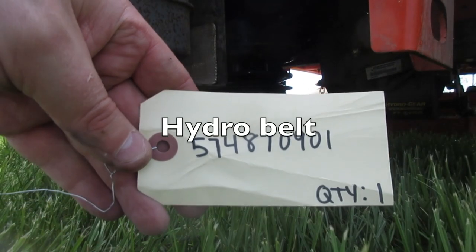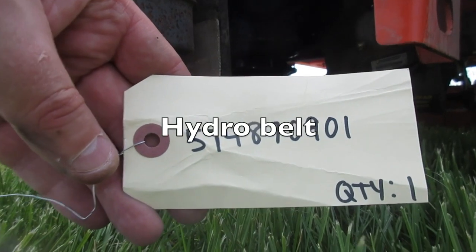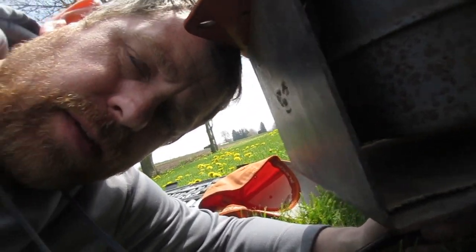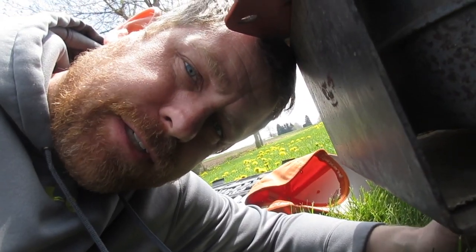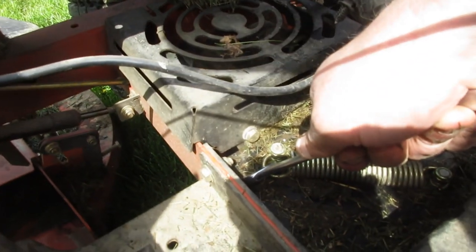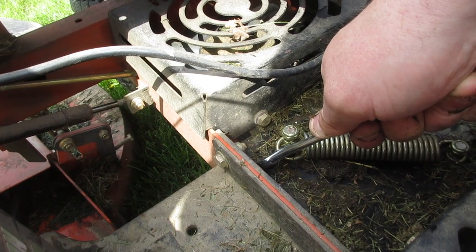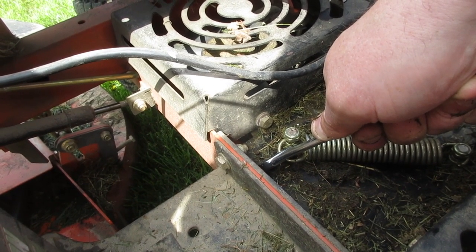This is the part number for the belt — link's below. What I'm going to do is feed the belt around the fan pulleys first, and then we'll figure out how to get it hooked to the main drive pulley. Then you want to take off the idler pulley tension spring with a spring puller or the equivalent.